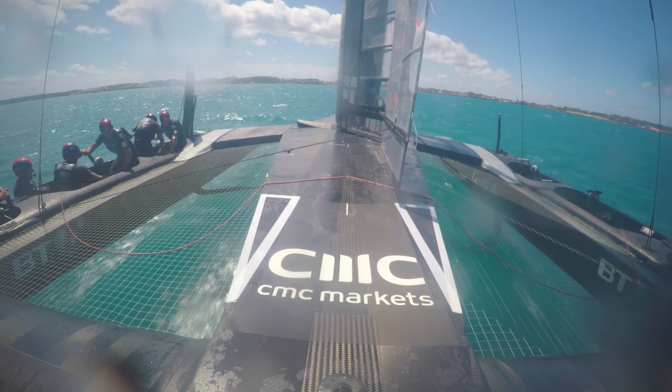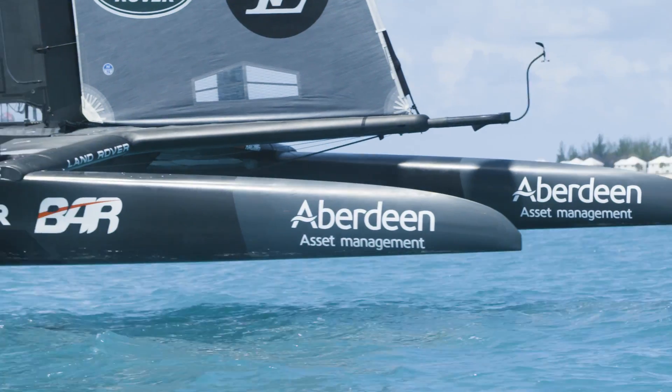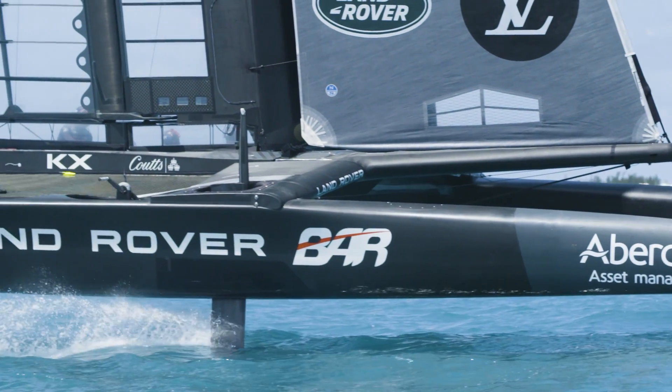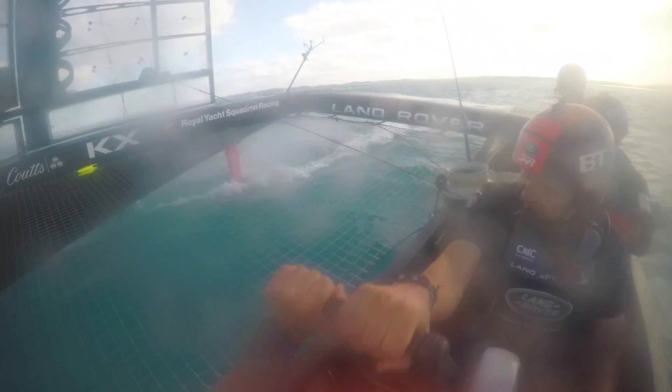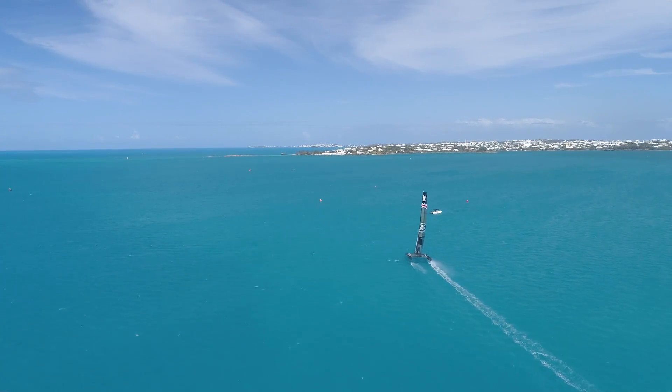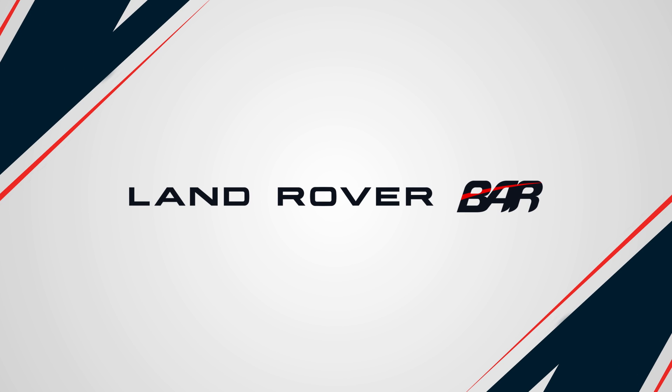They provide us with all the critical information that we need as sailors to sail the boat well. They give us information on energy charge, wing setup, how fast the boat is going, what angle it is going at, how the boards are performing, what angles they are at. There is really almost no end to the information that we can display through them.